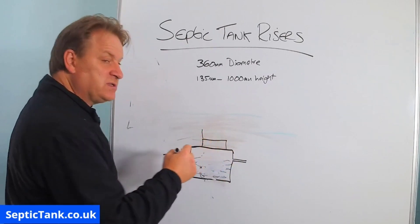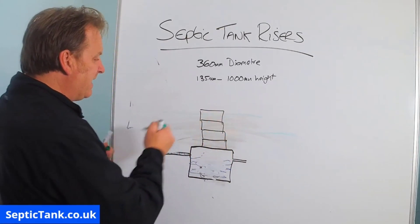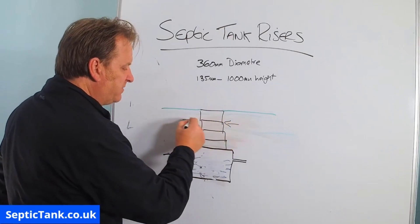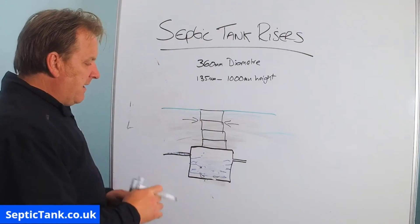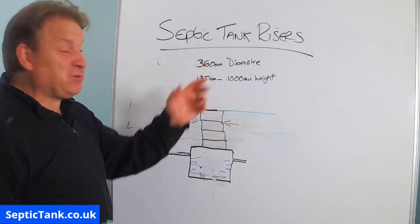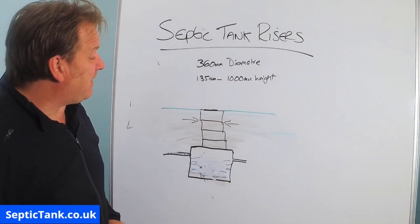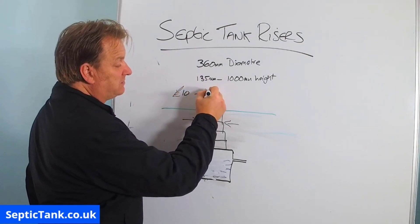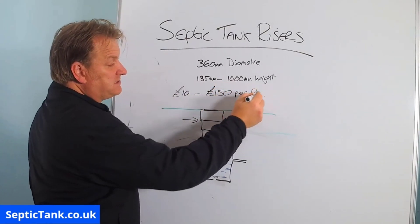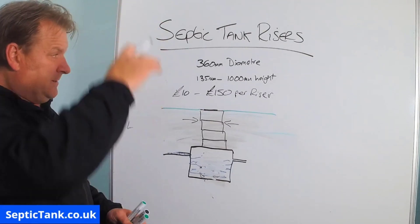The concrete risers are like manhole rings — 600 to 1000mm in diameter — they sit on each other and you can rise them up quite high to the grass. The pressure from the ground won't bear in on the tank; they resist it, won't go out of sync because they slot into one another and keep the integrity of the stack. In terms of price, risers can range from about £10 per riser up to £150 per riser, and they come in sections that you build up to the required height.